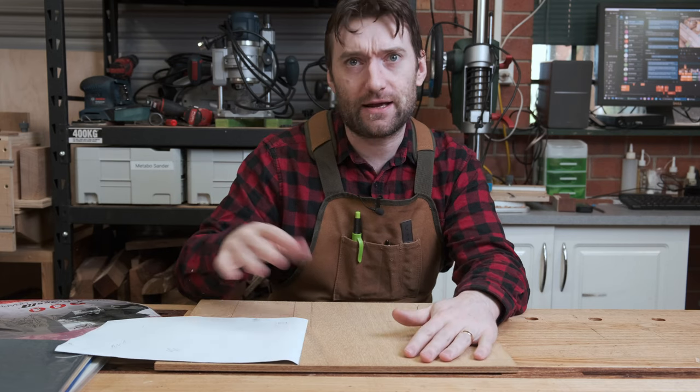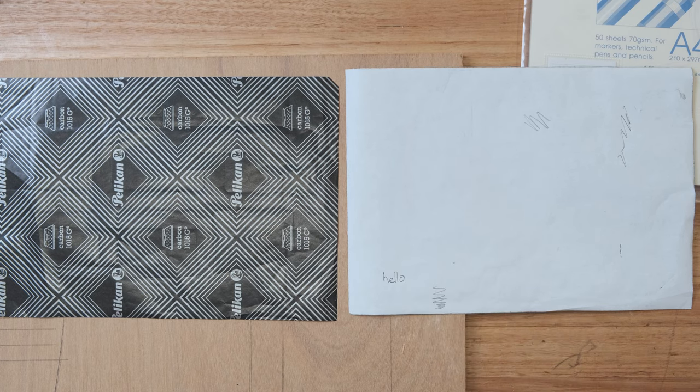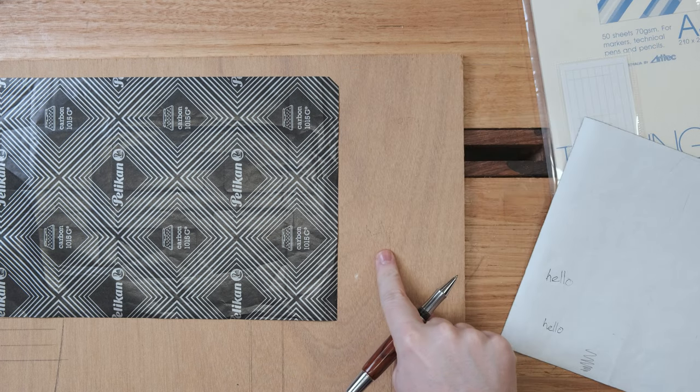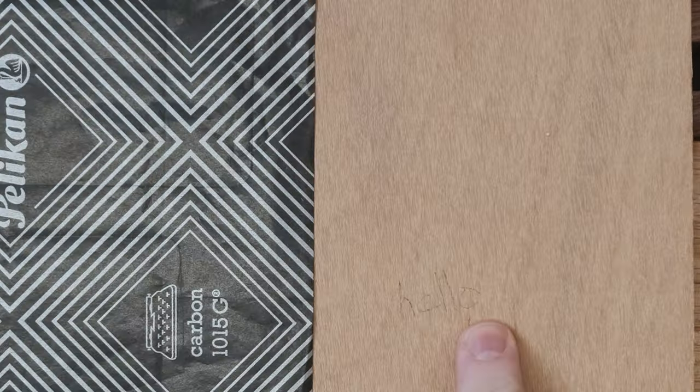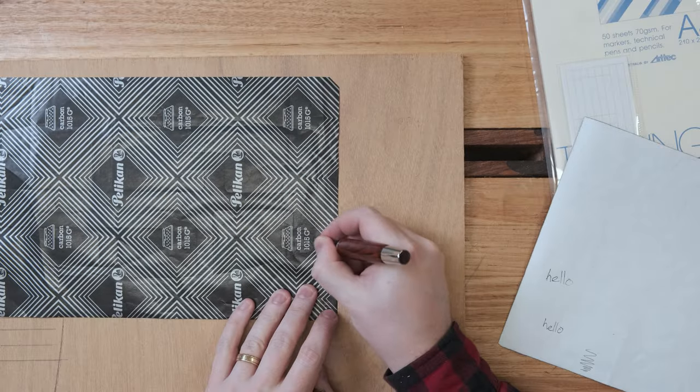But let me show you how it comes out. So we have graphite paper, or transfer paper, and carbon paper. It might even be hard to see on camera, but there is the transfer — it's very, very faint. If you're going to cut something out with a jigsaw, not so great. There's the carbon paper result — very, very clear.